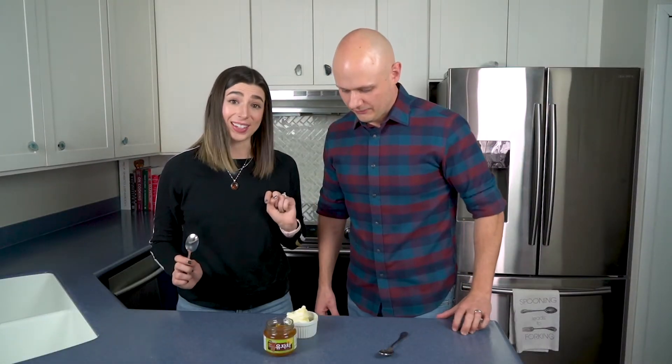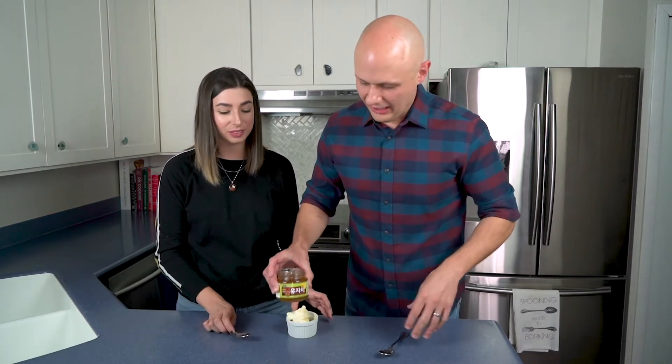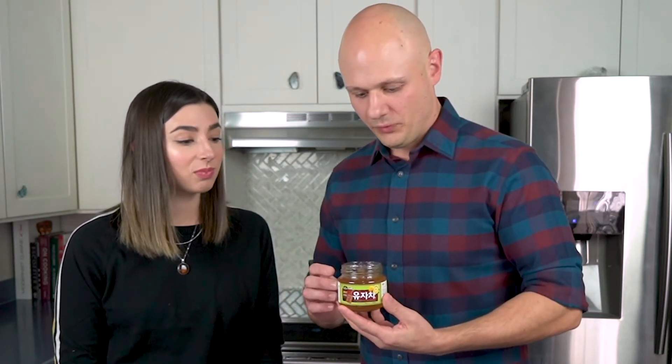That's fantastic — that's a perfect pairing. I have a feeling we're going to find a lot of places to put our new citron tea. But for now, we're going to finish this ice cream and finish that drink.